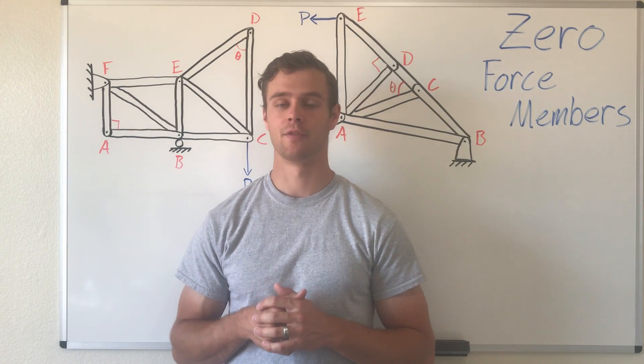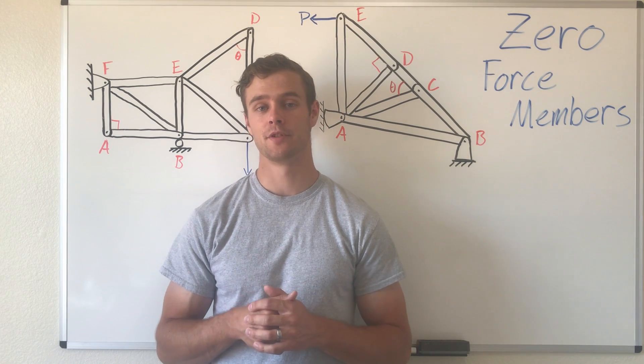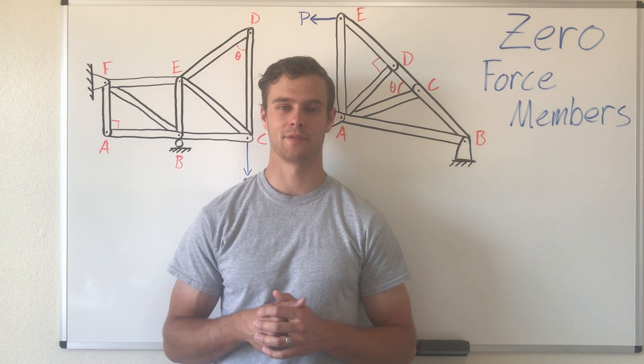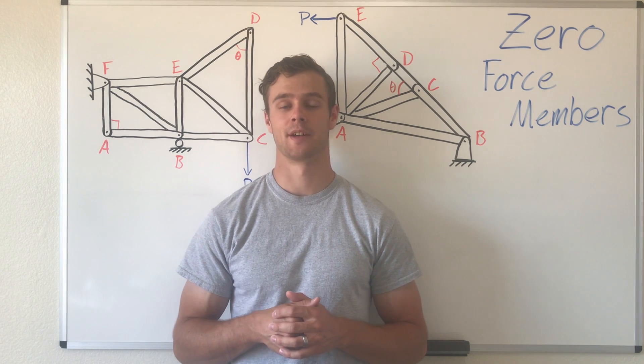That's what zero force members are and that's how you find them. I hope you found this helpful. My name is Preston Palmer from Student Engineering, where my goal is to help other engineering students better understand engineering.